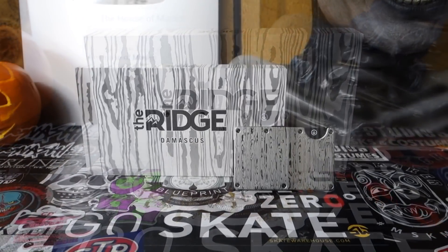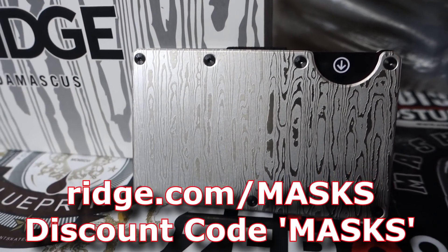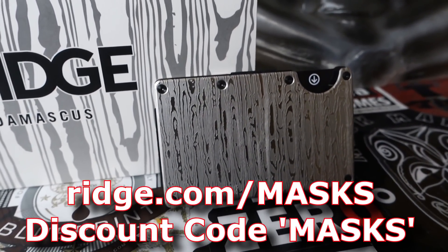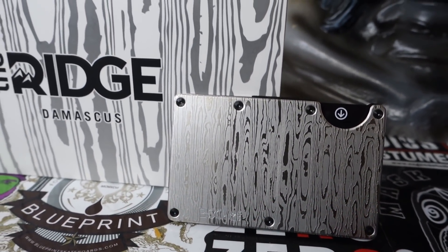Ridge was so cool with sponsoring this video and many others that they're still giving you guys a 10% discount code through my channel. To claim that 10% off plus free shipping and returns, go to ridge.com/masks — that's ridge.com/M-A-S-K-S — pick out your favorite product and use the code 'masks' at checkout. All the information will be down below. A big thank you to Ridge for always being so awesome to work with.